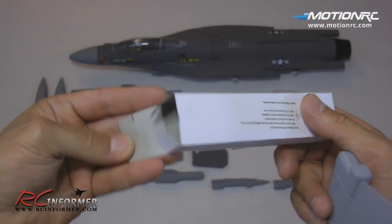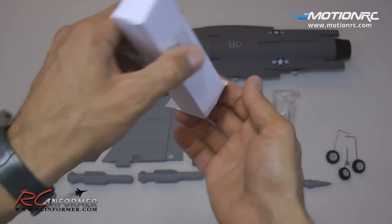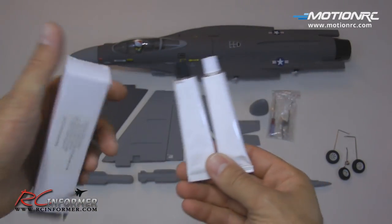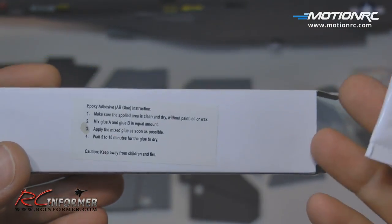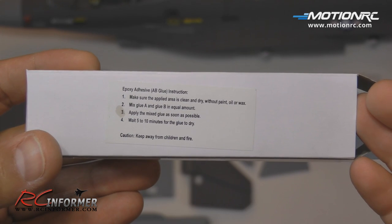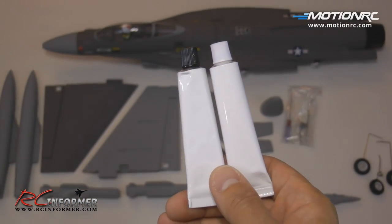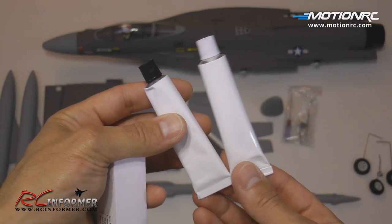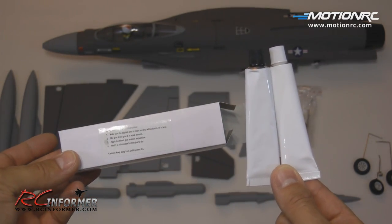Otherwise, here is another first that I have never seen in RC history. Typically you are given contact cement with these planes, but FMS has gone the distance and they are now giving us epoxy, which is really nice. It says cure time 5 to 10 minutes, so this is probably some quick epoxy. I usually still like to use 30-minute or 15-minute epoxy on stuff like this. But very nice, guys — we're going in the right direction, and this plane has epoxy included.